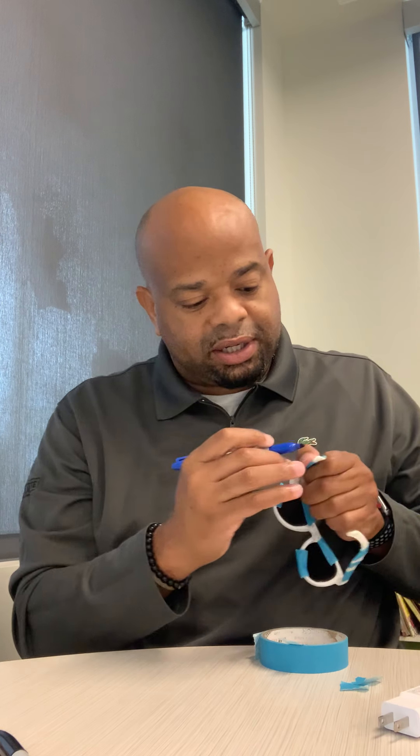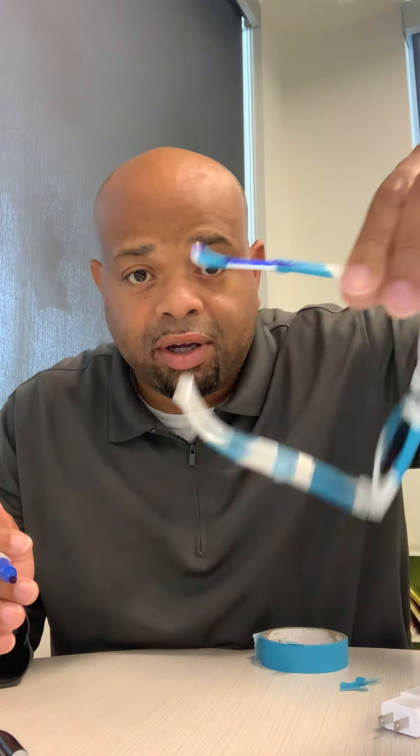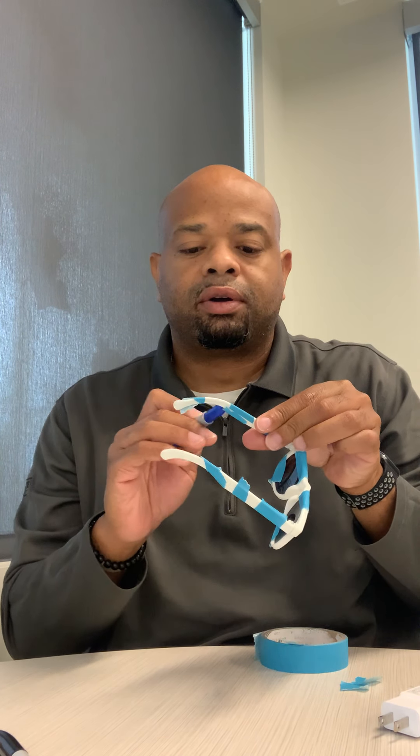Wherever you choose to place the tape is fine. Now take your marker — this is why we're doing the tape. Get a permanent marker and start coloring right over the tape. Color on both sides of the tape, whatever you feel — just go for it.